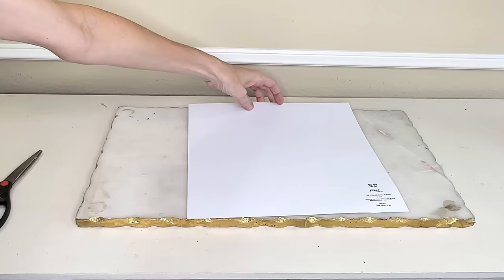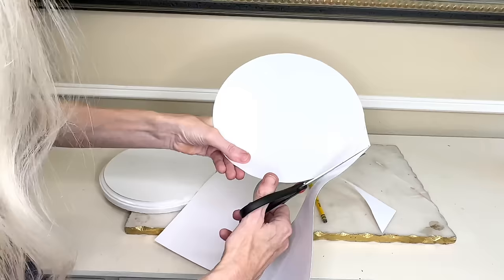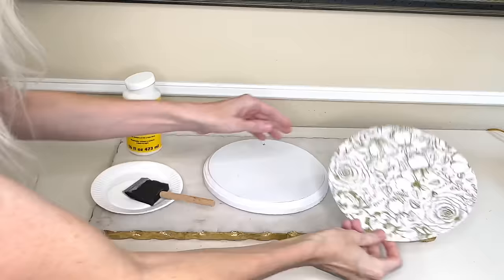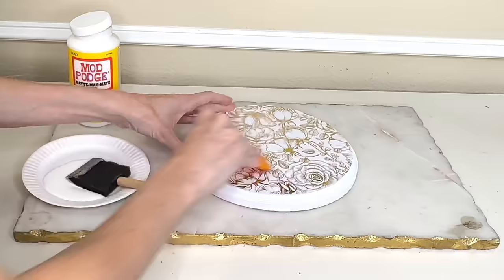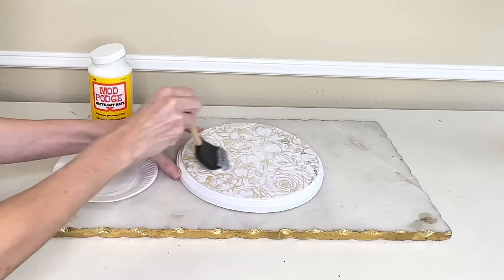I put the wood round over the paper, traced around it, cut it out, and the circle fit beautifully. I took mod podge and a sponge brush and added a liberal amount to the top of the wood round, then placed the paper over the top. I used a kitchen scraper and pressed firmly to get any air bubbles out and help it lay flat. Then I applied more mod podge over the top of the scrapbook paper for protection.